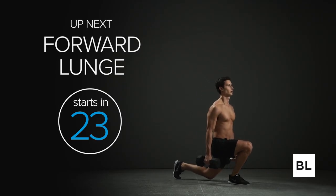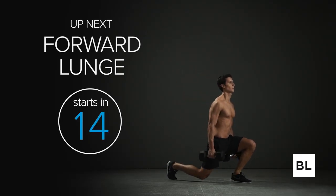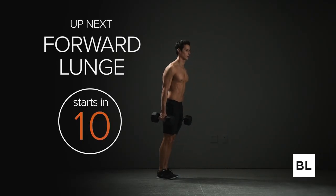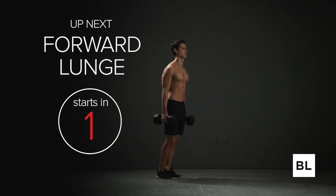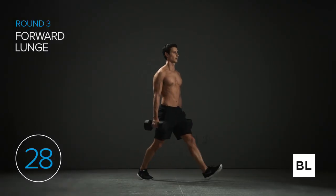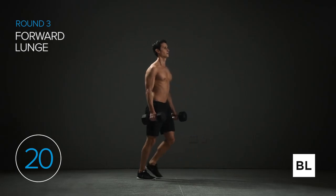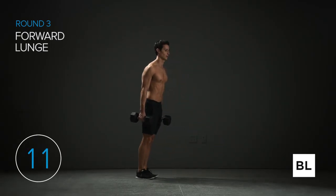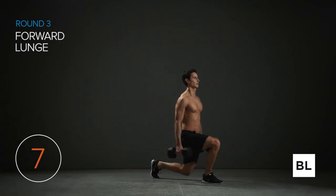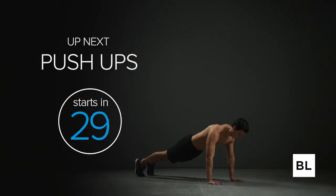We've got the forward lunge next. The theme here is higher reps, more muscle burn — we're working through it and enjoying it. Enjoy the muscle burn; it feels fantastic. Starting in 10 seconds — right leg out, drop those hips, push back up. Three, two, one. Step out with your right leg, drop the back knee — it should be just about grazing the floor for a really nice range of motion. Step out as far as you want; you should feel a stretch on the back leg. Keep torso and head up. Get some more reps — five more seconds, three, two, one. You're killing it!